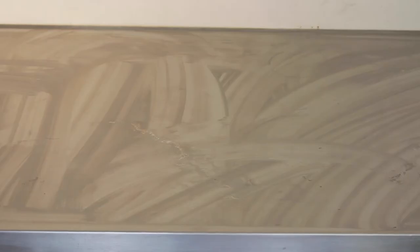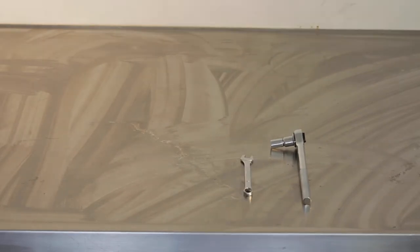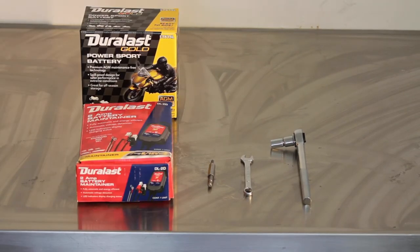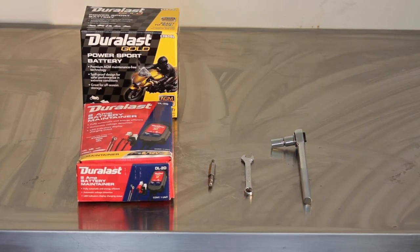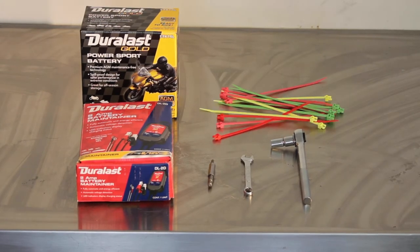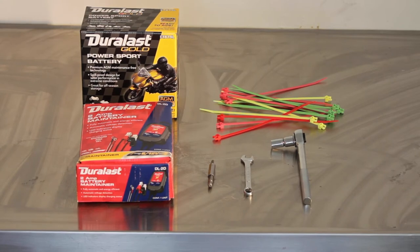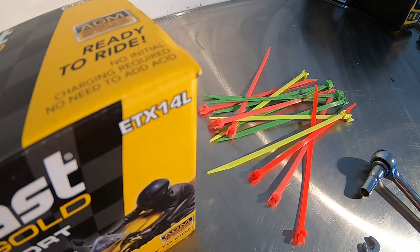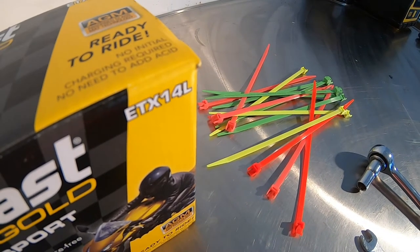Here's what you'll need: a ratchet with a 10mm socket, a 10mm wrench, an Allen wrench — or a hex bit will do. Don't forget the new battery. You'll need the floating charger kit; any auto parts store will carry it. And the size of the battery is an ETX14L, but if you forget, the auto parts store should know what's right for your bike.